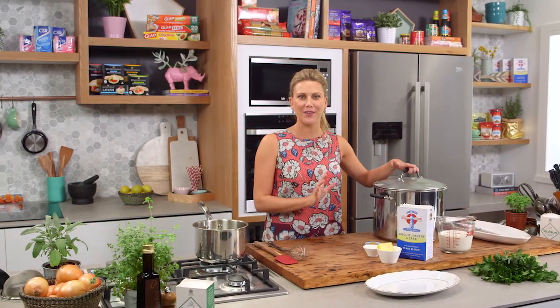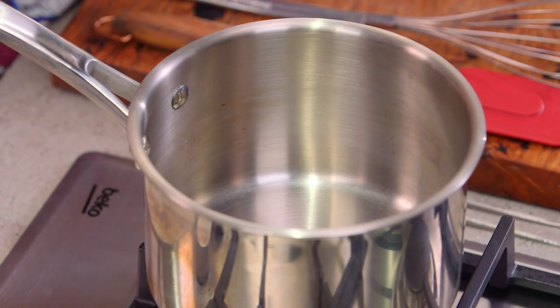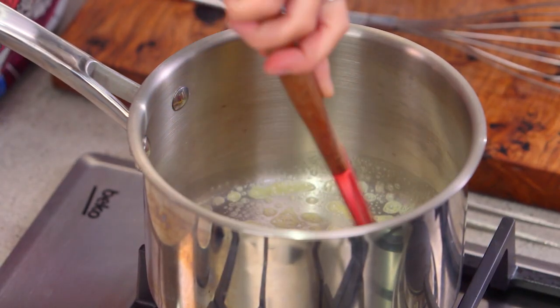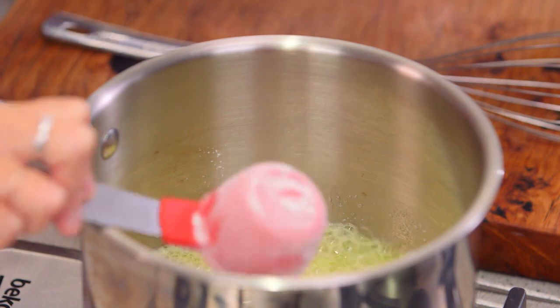An hour and a half has gone by and the meat is cooked perfectly — it's tender. Now for the béchamel, I've got a pot on medium heat. 45 grams of butter goes in, we start to melt that and allow it to bubble away, and then we'll add some flour — a quarter of a cup — straight in there, and this will make the roux.